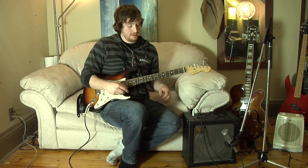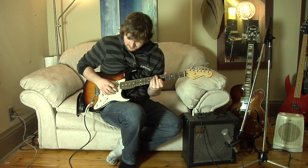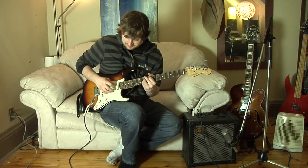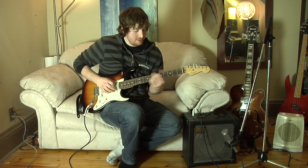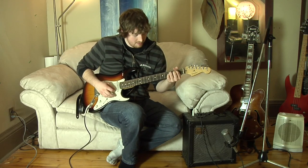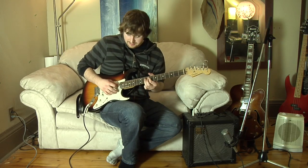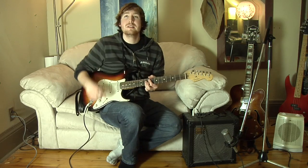B minor 7 flat 5. You can do that here, you can also do a first inversion here, you can also do it here, and also play it here.